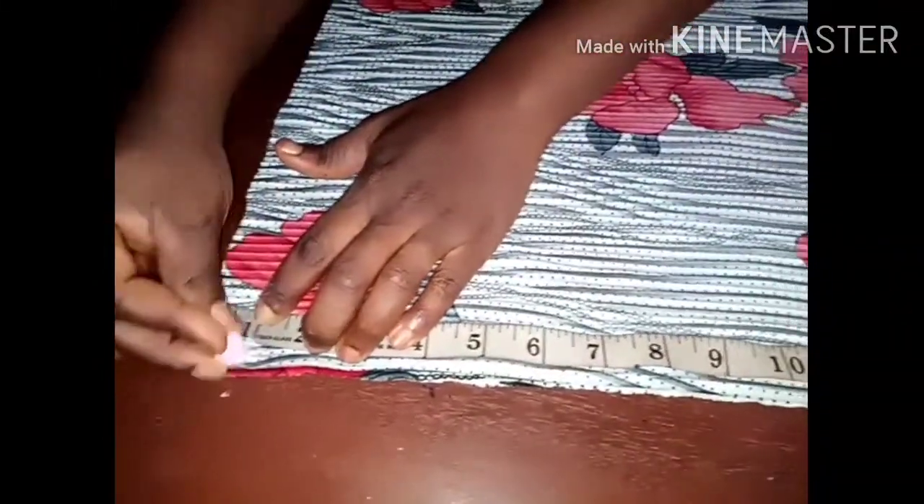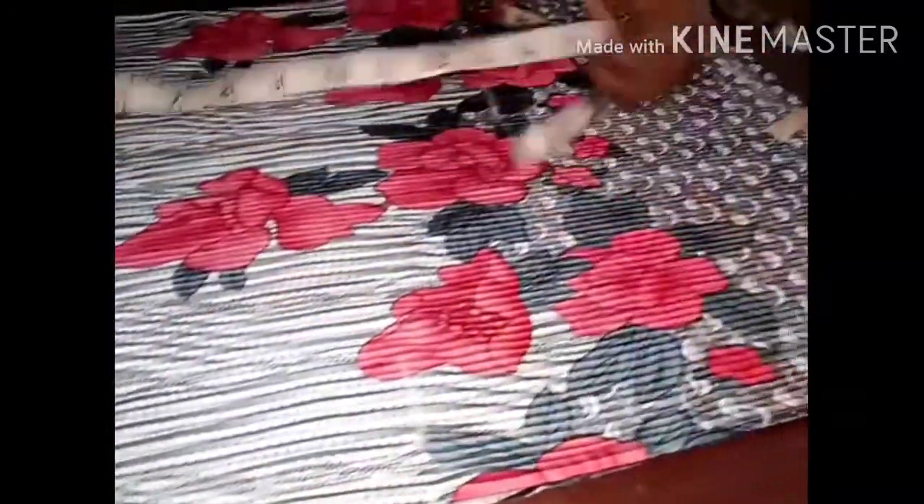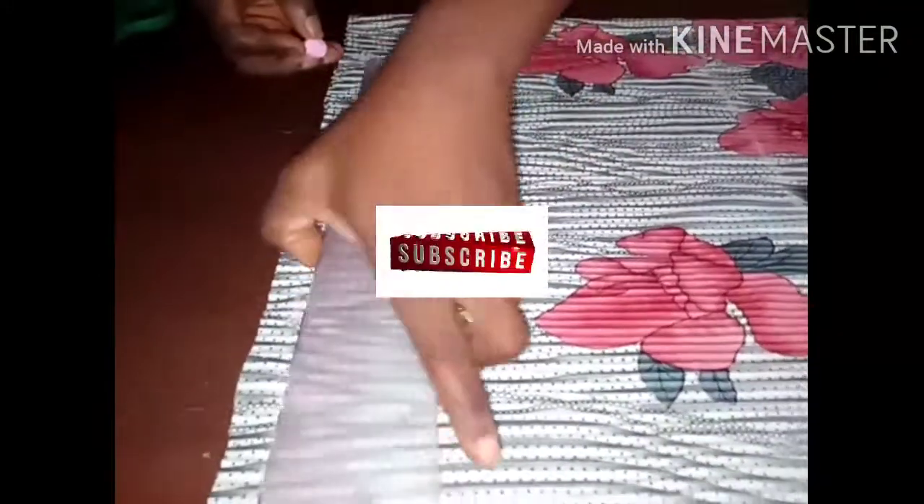I'm coming down one inch for my shoulder slope — one inch is fine for the shoulder slope. I'm connecting the shoulder slope to the wideness of my neck right here, connecting it with my chalk, and connecting it with my neck.